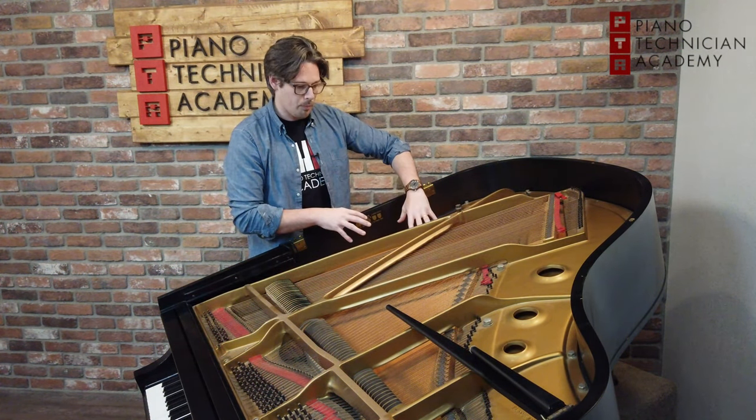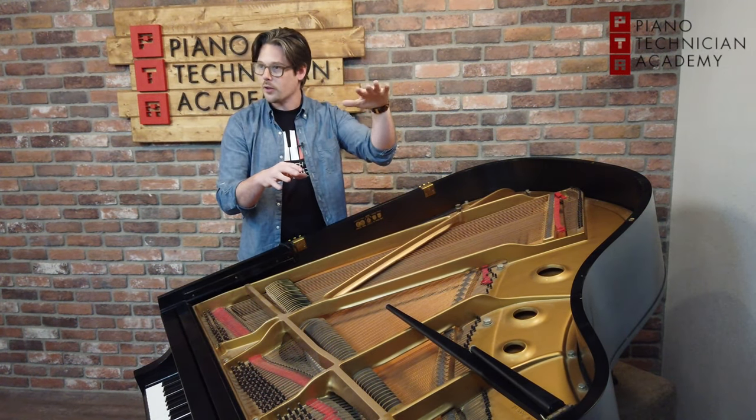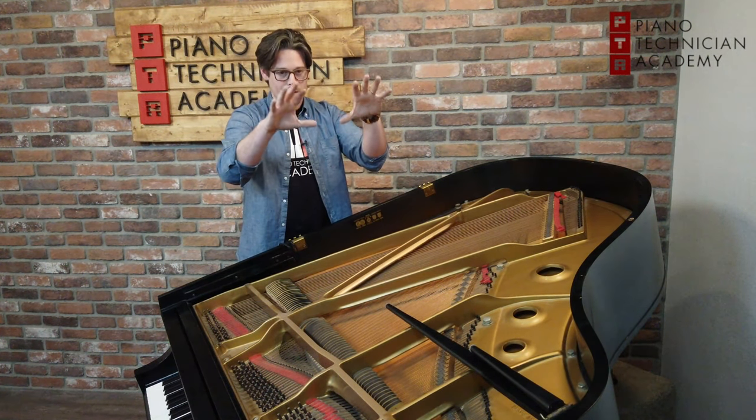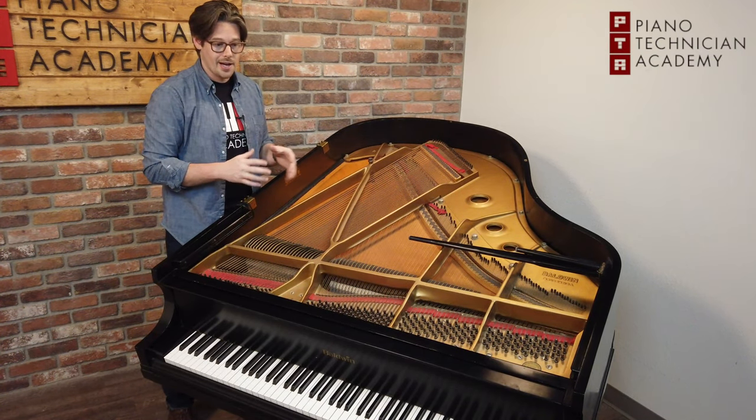With a soundboard, the board itself is actually held at a curve, and we call that curve a crown. It has that curve so that the sound and the vibrations can travel throughout the entire area and body of the piano.